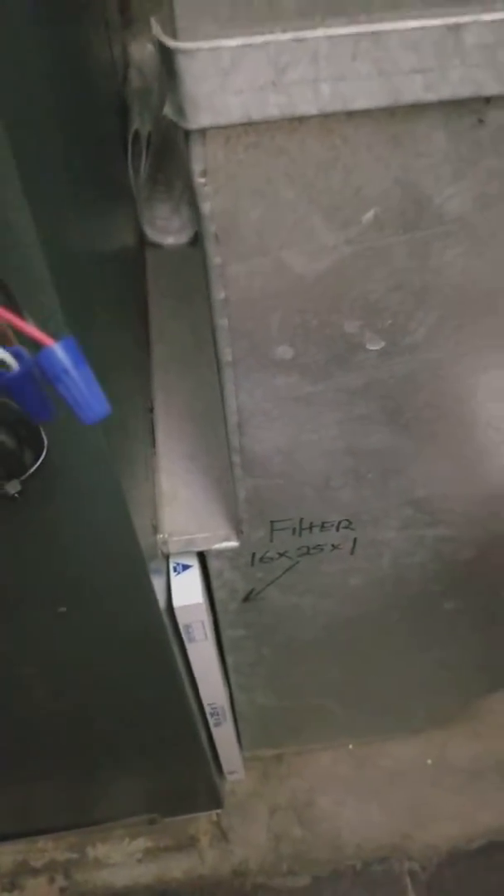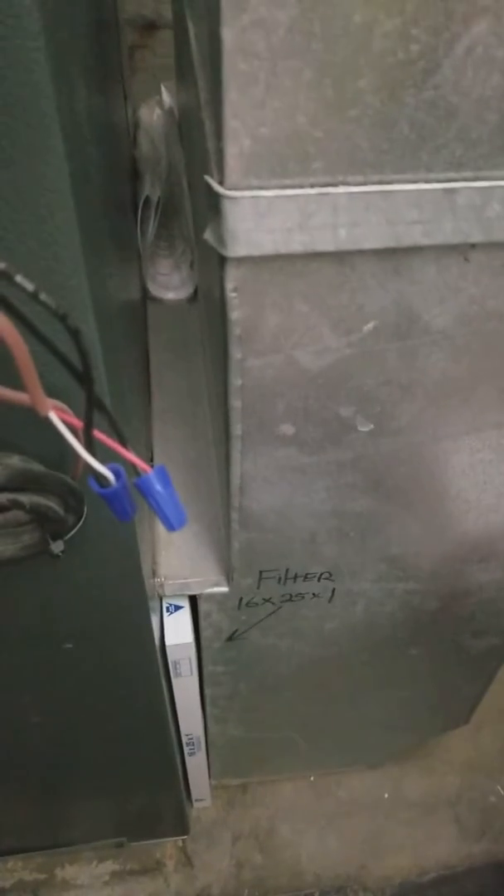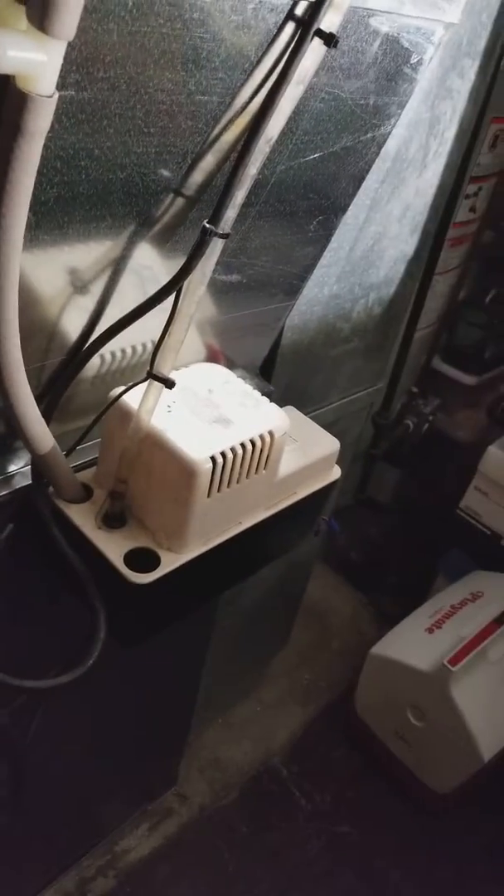We'll need to make a 16 by 25 patch for the side of the furnace. Reconnect the existing air filter. Reuse the condensate pump. Set the new coil on top of the furnace.